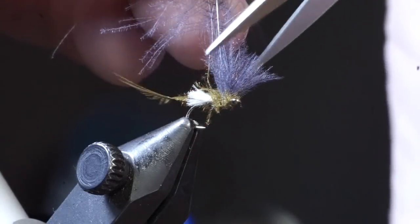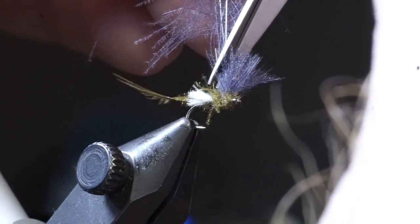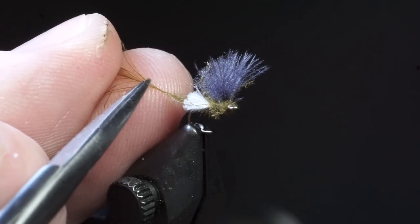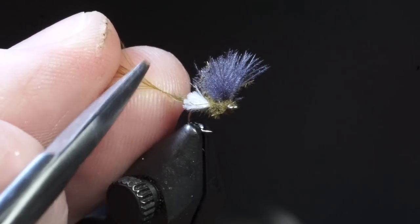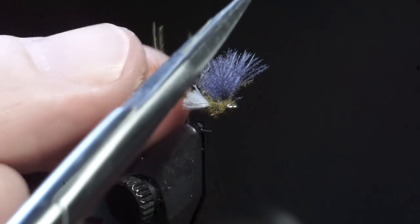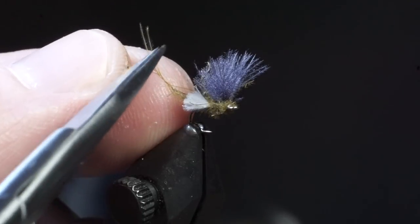Then with straight scissors, make an angled cut downward to trim off the waist CDC feather. Now we're going to carefully trim the tip of the body feather so that only two fibers remain. This is a bit tricky, but take your time and make sure you trim this accurately.